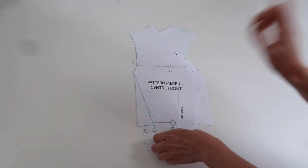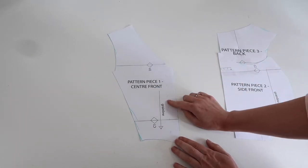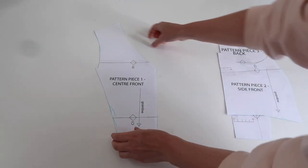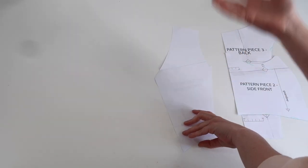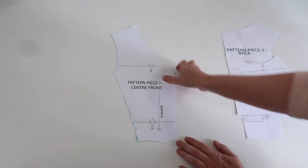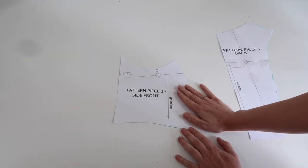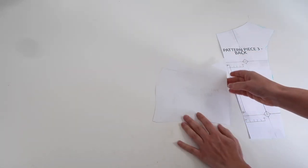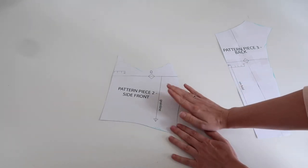The pattern I'm going to be using for the bodice is my Barbie pattern. Pattern piece one is the centre front — for each fabric I'm going to be cutting two of these, one in each orientation, by folding the fabric in half. So in total I will end up with four of these, two in each fabric. Pattern piece two is my side front, and again I'm going to have one in each orientation for both fabrics, giving me four pieces total.